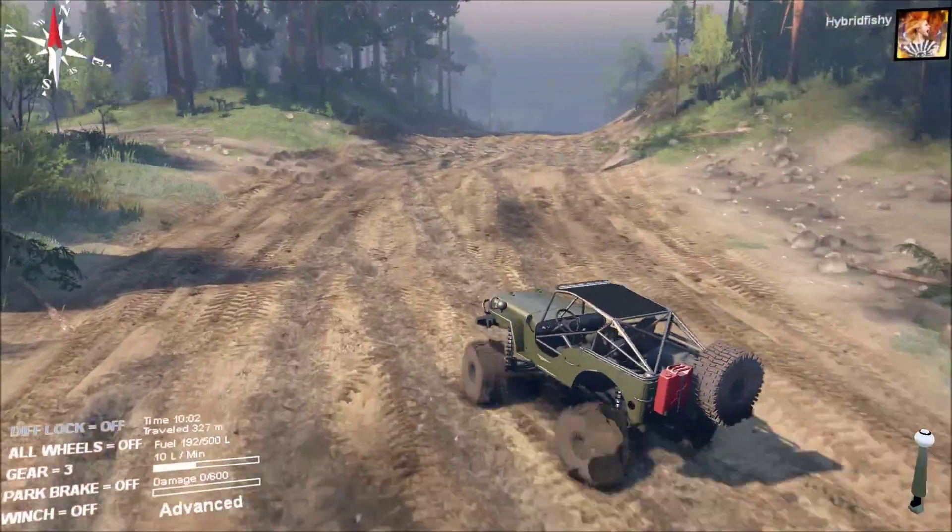The wheels are nice and chunky — you can see the tread in the back one there, and they do have a lot of grip. They're very good at going through deep mud, so it's a definite plus. There are no add-ons, but I don't think you need them. It can take 600 damage and holds 500 litres of fuel, so you're certainly well catered for.